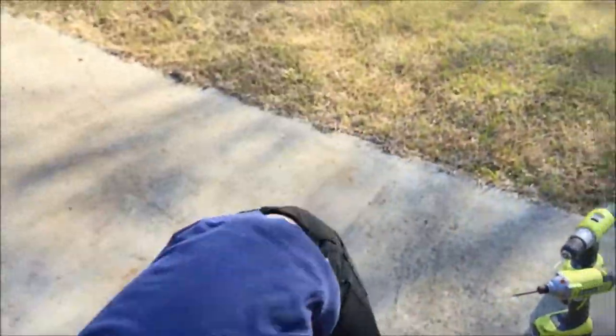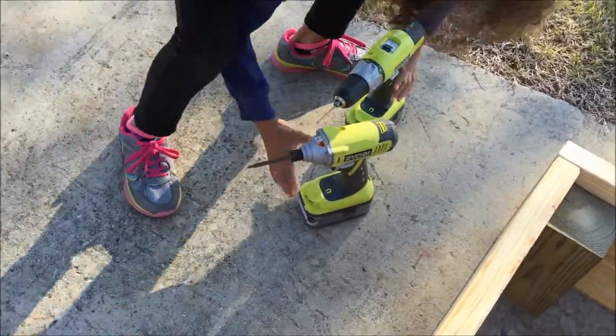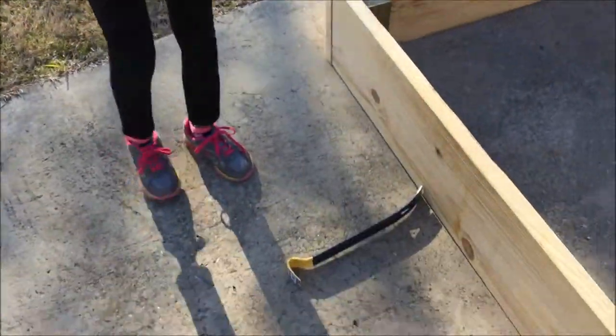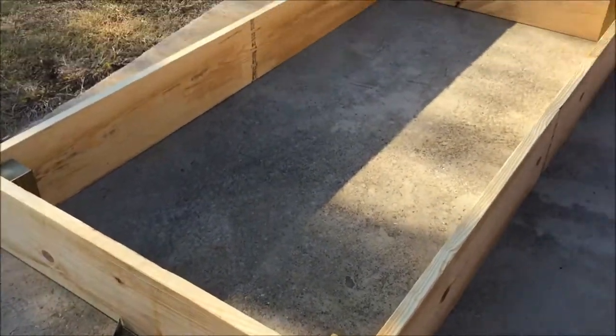We've got three inch deck screws, an impact drill, and a regular drill. These are my little Ryobis — not that expensive, but doing a pretty good job.